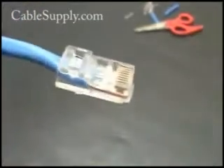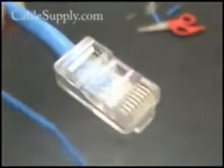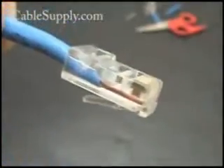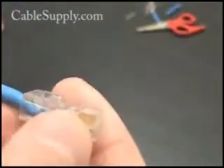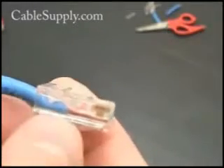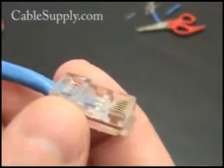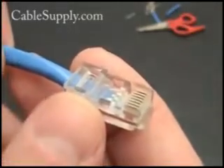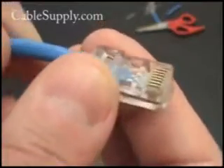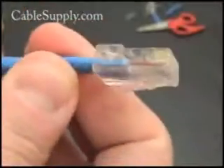Take note: any time you do telecom, you have to have what's called an airtight connection, because if air can get between those metal pins and the wire, the copper will tarnish and that will create resistance. It will take about six months to a year, maybe even longer, but all of a sudden you'll start to have problems with the network. But that's what it looks like when it's all done — nice and neat.